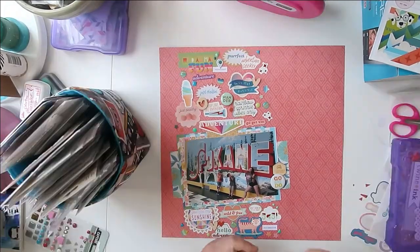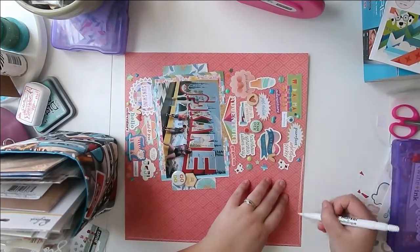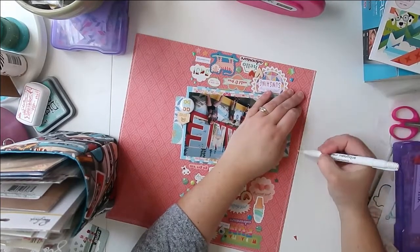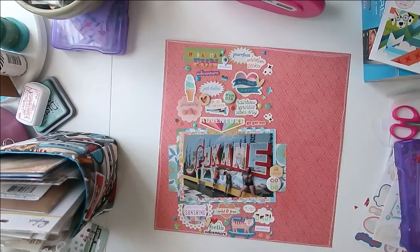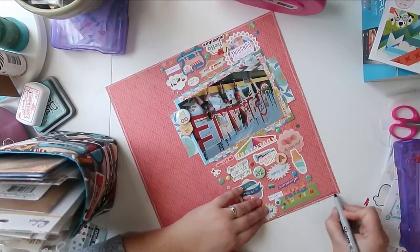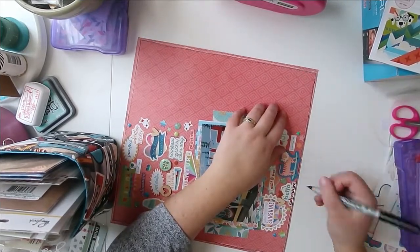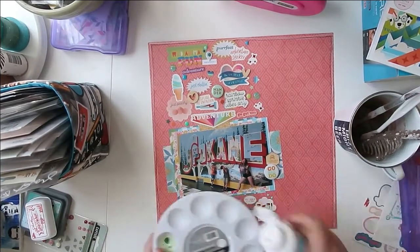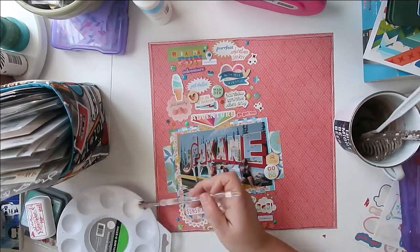I have done that with a couple of elements, and I also went into some of my travel elements. So I have enamel dots and things like that, and I just pulled out a few extra things that were different textures. When making this cluster, I didn't want it all to look flat — I wanted things to have different textures and different levels. So I've added in some flare, wood veneer, and enamel dots. The stickers from the sticker sheet have a more glossy texture, while anything from the ephemera pack or paper pad itself has more of that matte texture. It adds a ton of interest into your embellishment clusters.